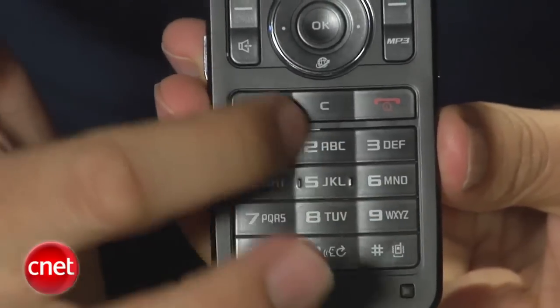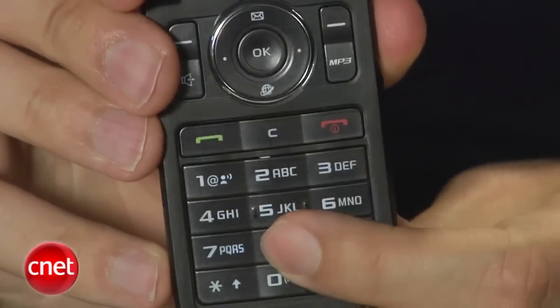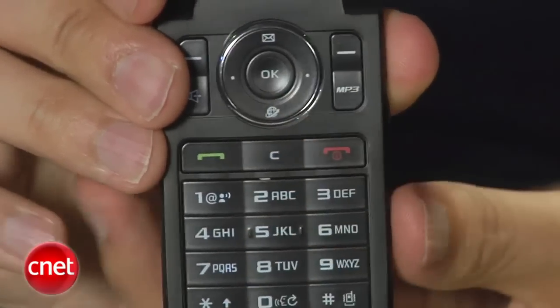Above the keypad buttons you'll find the talk and end power key. Along with the keypad buttons, they are raised above the surface of the phone, so pretty tactile. We could text and dial easily, and it's pretty easy to use in the dark as well, thanks to the backlighting — you could dial by feel.